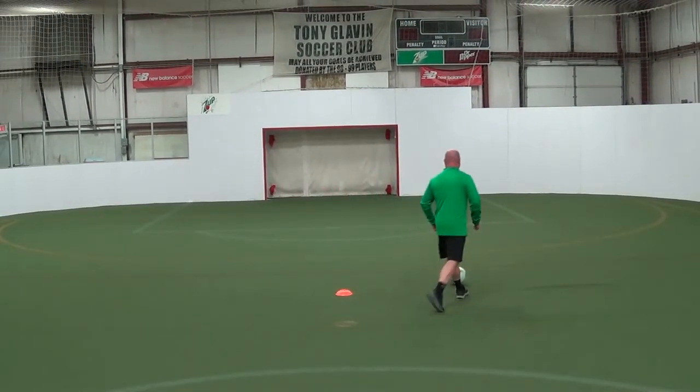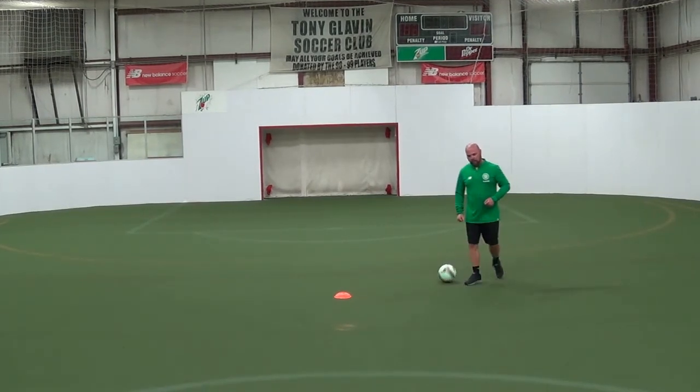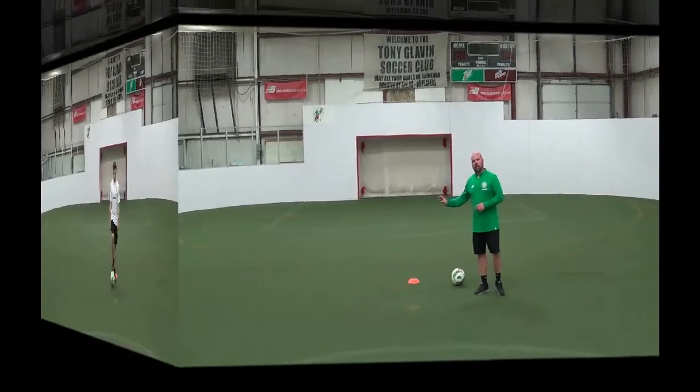A simple Cruyff, maybe a Cruyff touch and a finish on goal — minimizing touches. We're about 18-20 yards away from the goal, so you're thinking about just outside the penalty box in a game.